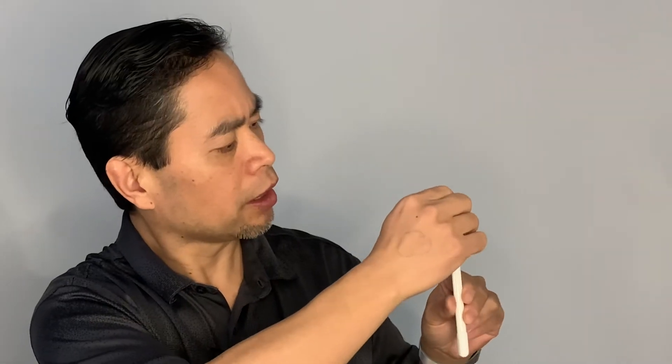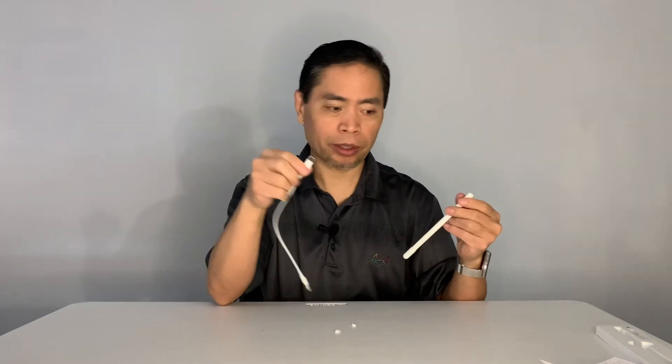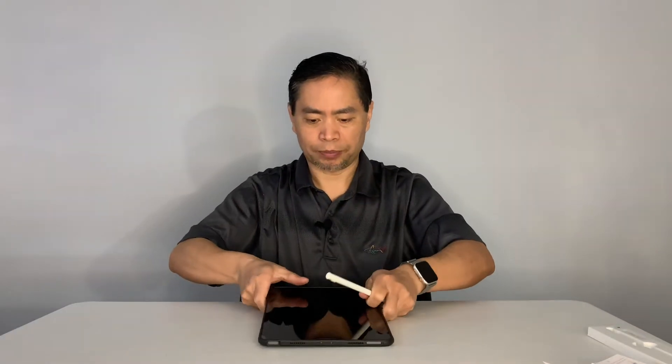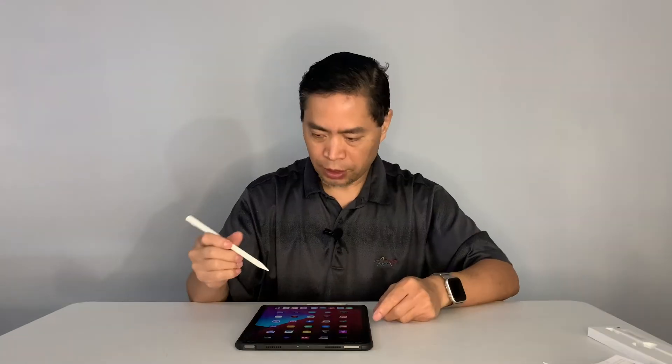There's a little piece of rubber that you take out — that's where you charge the pen. You take the USB-C cable, plug it into that USB-C port, and then just plug it into your charger. Takes an hour to charge. Right now it has 91% battery. Don't throw away those tiny little white rubber covers — they go right into that USB-C port to keep it covered so it doesn't look obvious. Now I'm going to grab my iPad Pro and let's see what we've got.